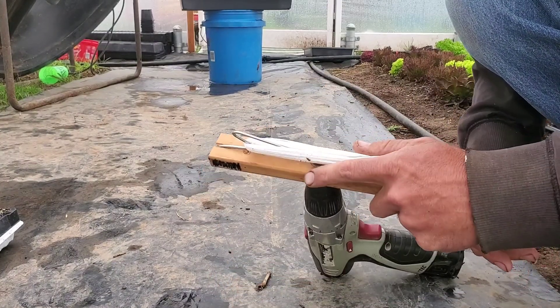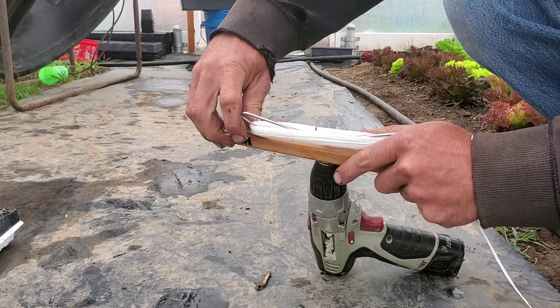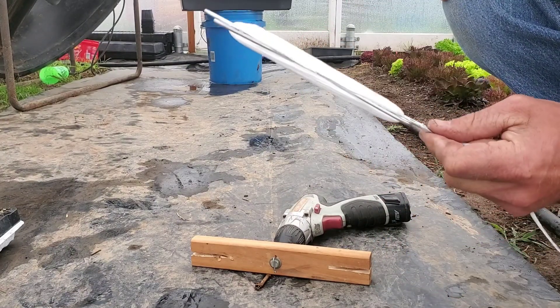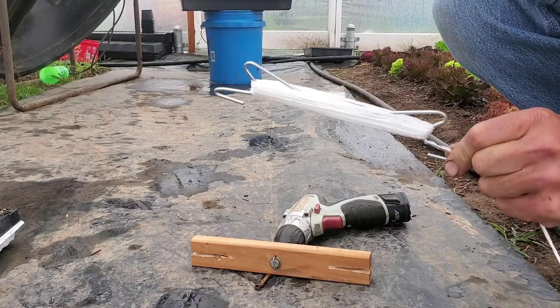Now to get it off, you bring one side out and then push off of the hook. There you go — one, two, three on the end wrap, and cut it off. Simple as that, and a whole heck of a lot quicker than doing it by hand.